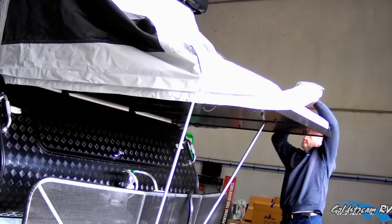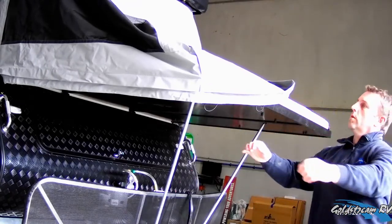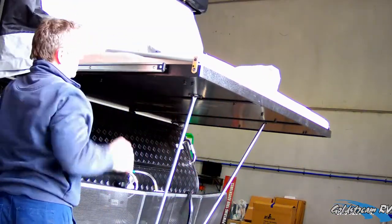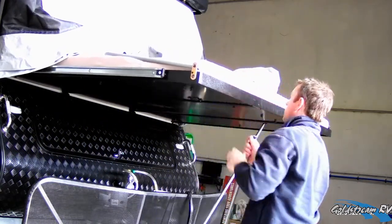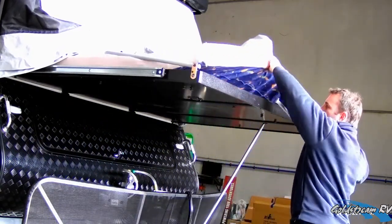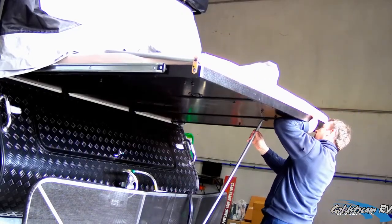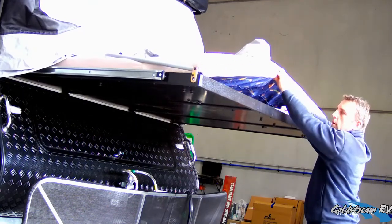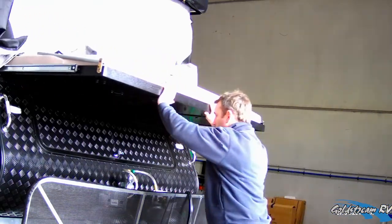Now we can fold our tents in towards the middle of the beds. Remove our lower poles and place them underneath the mattress. Once we've done this, take the weight of the bed, slightly lift and slide all the way in until the bed comes to a stop.